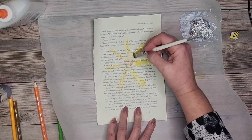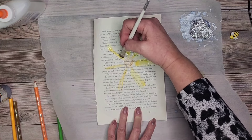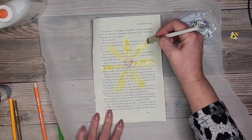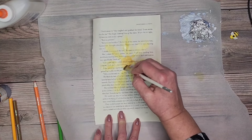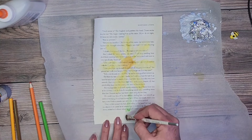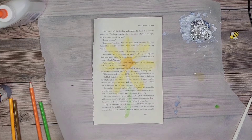Putting the gesso on top of the book page makes it easier to use watercolors on top of it. You can still do watercolors without gesso first, but it just has a different effect. Adding a little something for a stem — we'll let that dry for a minute.